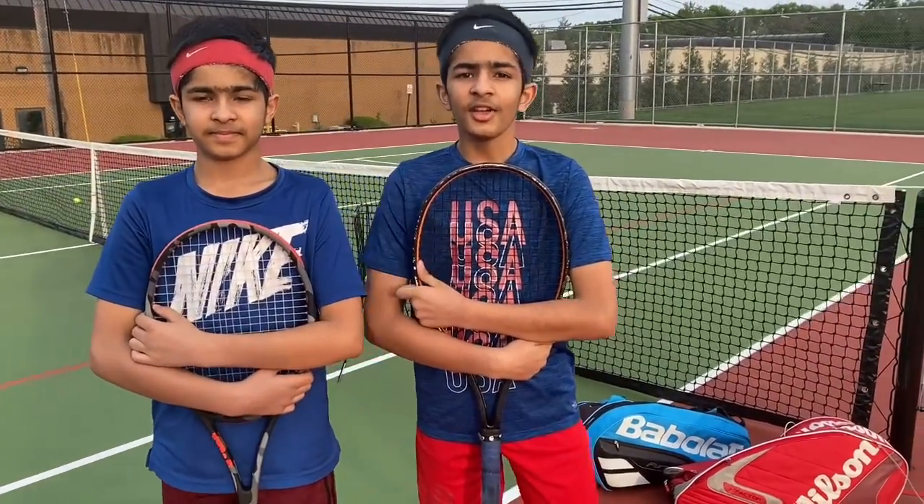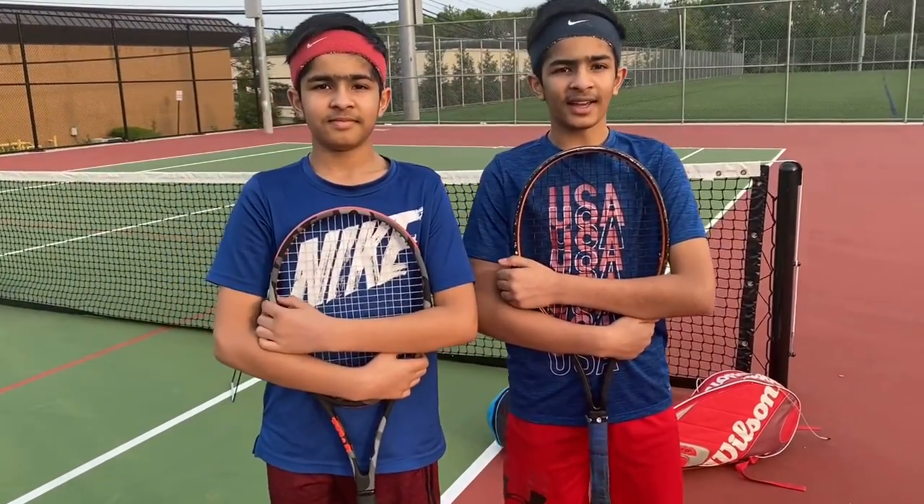We hope you enjoyed the session and we're going to conclude here. Just for a quick summary, we taught you some basic exercises, the lines of the tennis court, how to hold the tennis racket, and how the forehands and backhands look. So guys, let's play tennis!